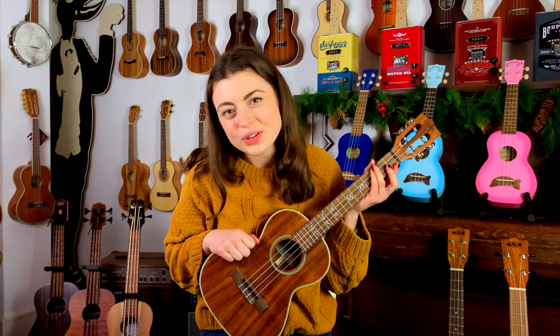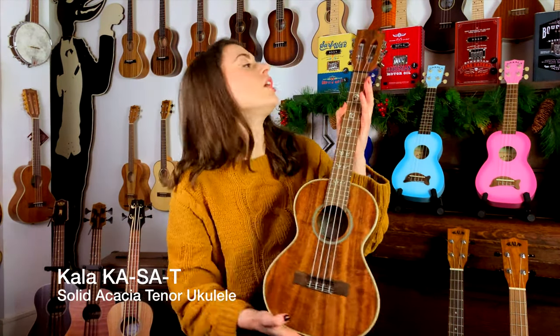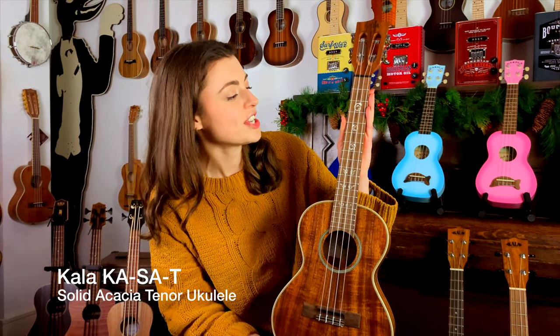Hi everyone, this is Jenny here at Duke of Uke, and today I'm going to show you the Carla Solid Acacia Wood Tenor Ukulele.